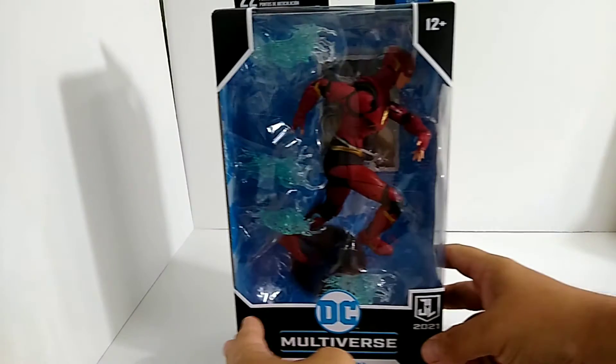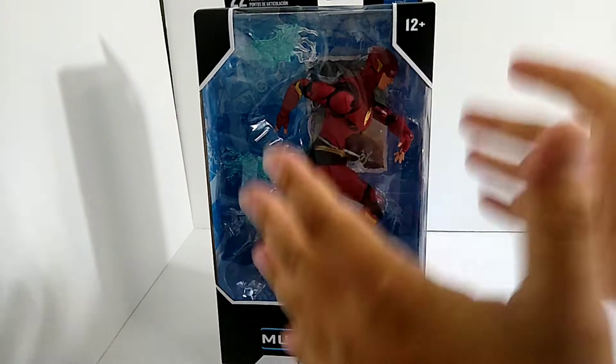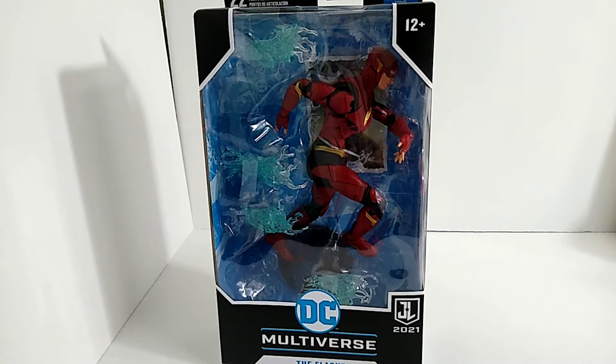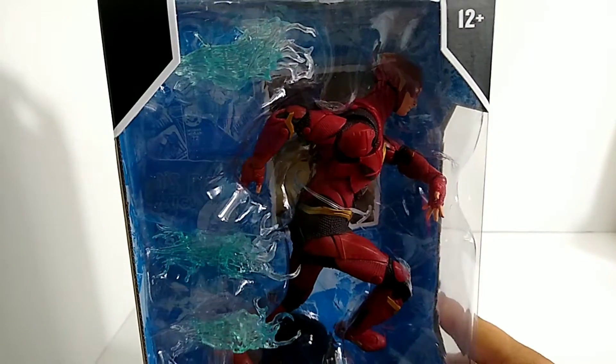What is up, you beautiful nerds! Welcome back to a brand new video. Today we're doing something I'm freaking psyched for — we are going to be reviewing the DC Multiverse Flash from McFarlane Toys. This is crazy, I'm super excited to get into this. Collecting the Justice League, it's more money down the drain, but it's worth it guys.